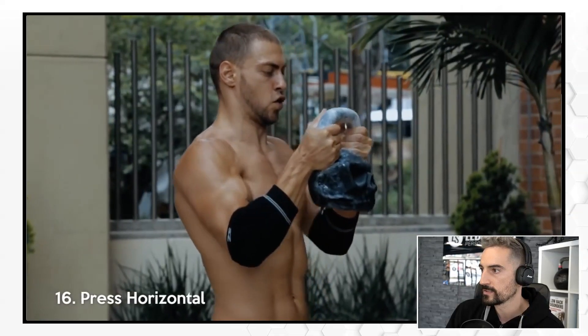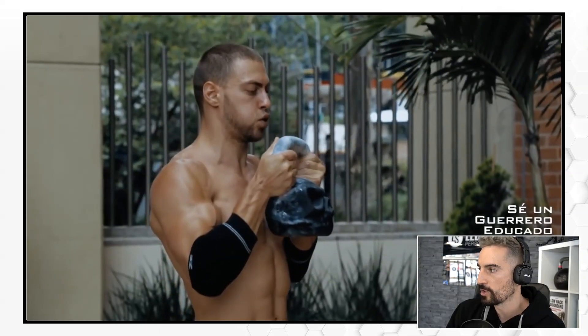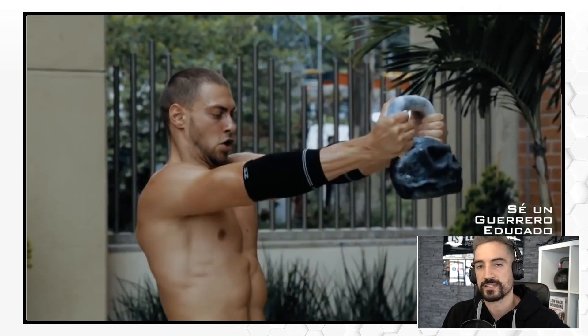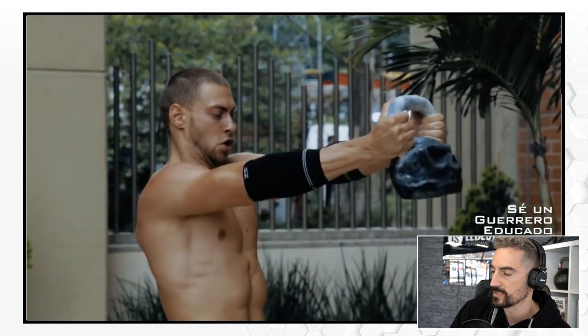Horizontal press. Luca informed me that Dan John came up with this exercise, calling it the heartbeat. It's an awareness exercise for your abdominal muscles, your core, your midsection.